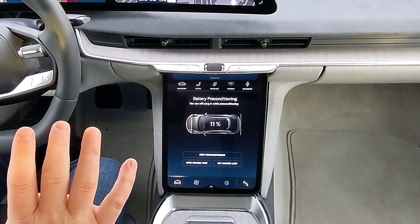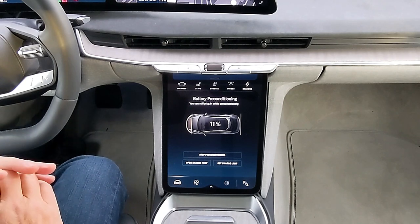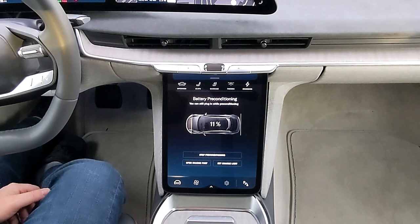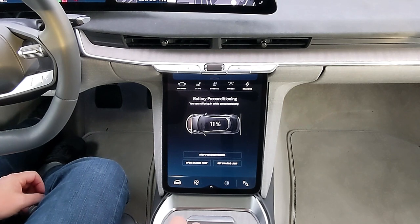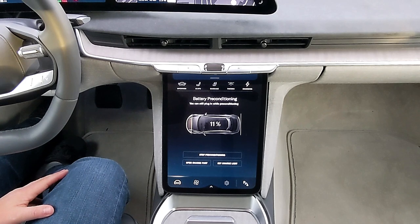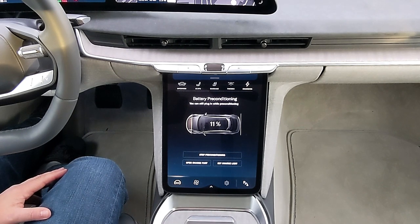I want to point out that I turned it off just to do this demonstration — I've been preconditioning for about a half an hour now, just to make sure we are definitely at the right battery temperature. Lucid has told me that we will arrive at the Electrify America charging station at the proper temperature and the car will be able to accept its maximum power. I'm also going to drive it relatively aggressively on the way over there to warm things up even a little further.